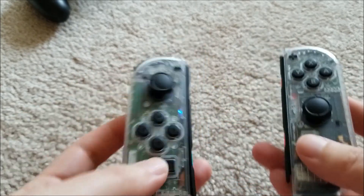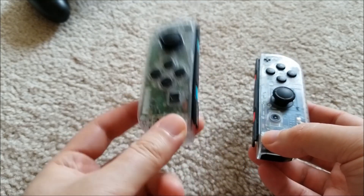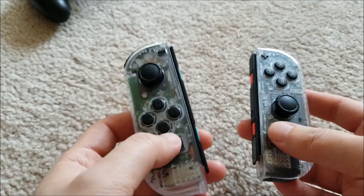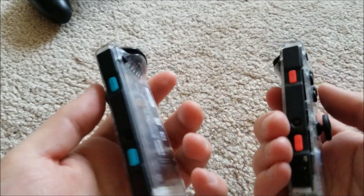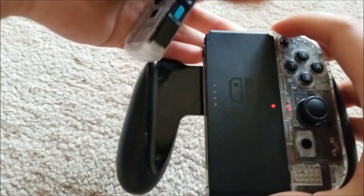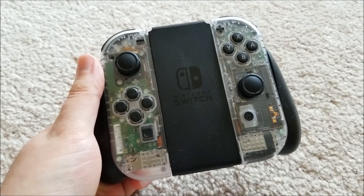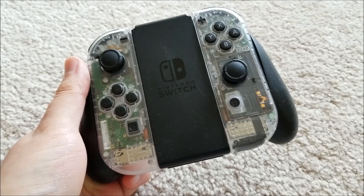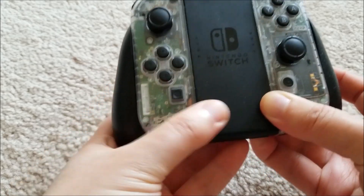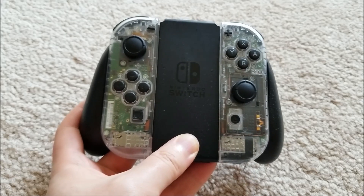Anyway, this is a really neat mod. It took me maybe 10 to 15 minutes including unscrewing everything per Joy-Con, so about half an hour between the two. And it definitely makes them look a lot cooler. So if you guys are interested in doing this yourself, I'll have links down below for parts that'll help. If you run into any problems or have any questions, just put them in the comments and I'll do my best to answer them. Hopefully you guys enjoyed this quick little video and I'll see you in the next one. Bye.